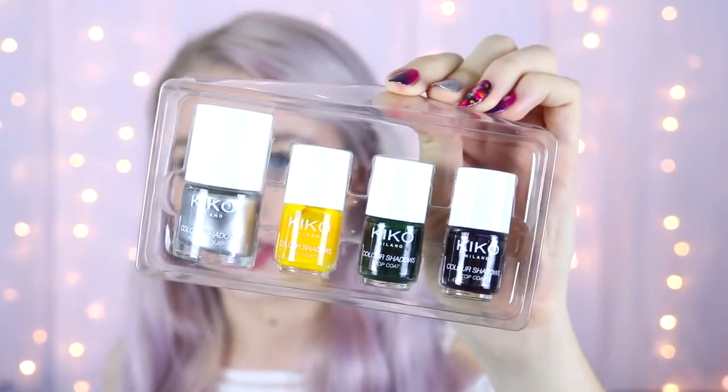I mainly used that one for this nail design but I also dipped into the second one to use the green. The second one is pretty similar — it has the silver top coat then it has a yellow, a green and a purple. The only difference is that this one has a green instead of a pink, so if you're not too into pink then this one might be better for you.